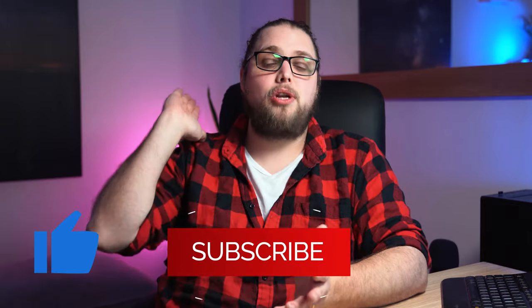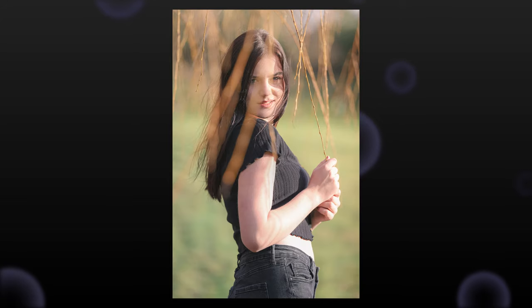Welcome back to Tutorial Tuesday, where each and every week, each and every Tuesday, we bring you a brand new, fresh photography tutorial. If that sounds good, maybe consider hitting the subscribe button so you don't miss out on a single episode. This week, we're talking about portrait photography — running through five tips to improve your portrait photography. Let's dive straight in.